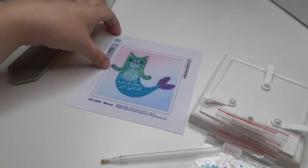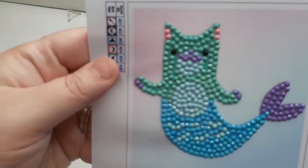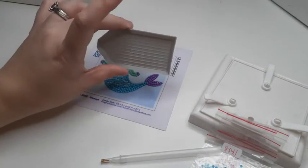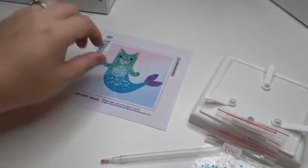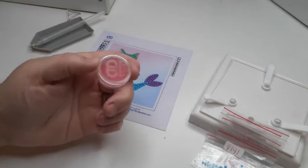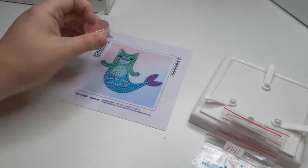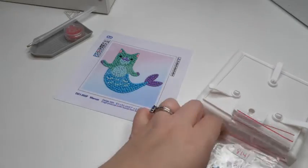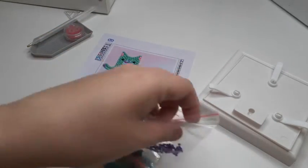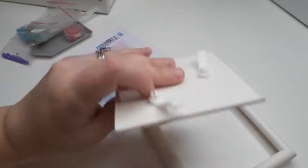I just wanted to show you this guy, so we'll show him up close. This kit came with the small dot, a gray diamond dot tray, the diamond dot clear glitter pen, a diamond dot container for the wax with the wax, and all the diamond colors. And there were tons left, as you can see. The last thing it came with is this tiny little frame.